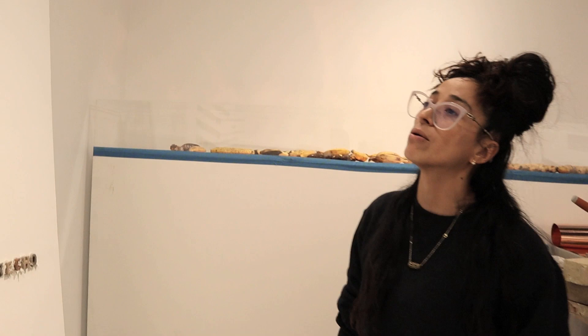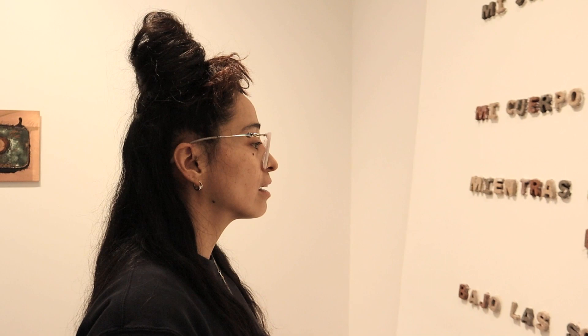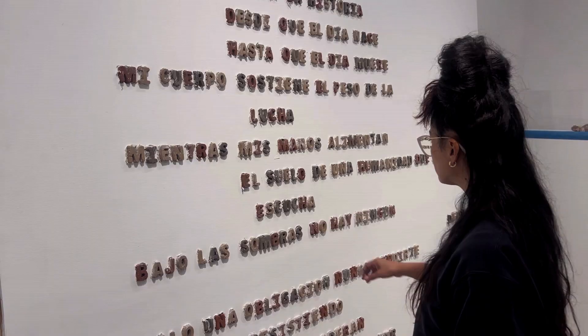I'm going to read it in Spanish because it's like different in English: 'Mi sudor cuenta la historia desde que el día nace hasta que el día muere. Mi cuerpo sostiene el peso de la lucha mientras mis manos alimentan el suelo de una humanidad que no escucha. Bajo las sombras no hay ningún derecho, solo una obligación — nunca rendirte, seguir resistiendo para que los que me esperan en casa puedan seguir existiendo.'